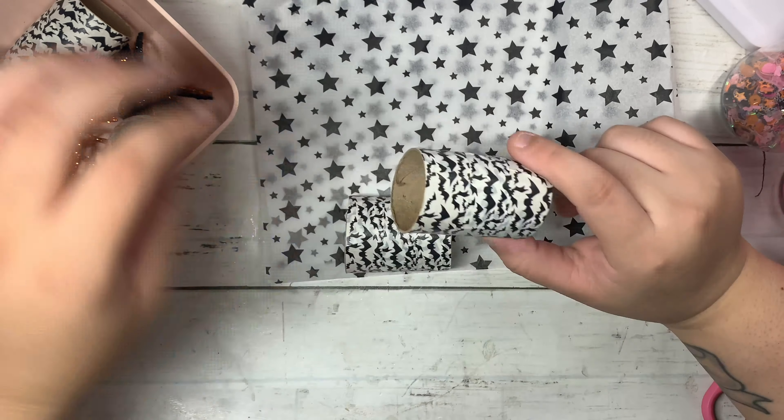Then I'm going to turn it, twist the other side, and put my ribbon. Here I have some leftover ribbon. I'm going to tie these two together — you can even put some candy, which would also be another cute way. There are so many possibilities with this.